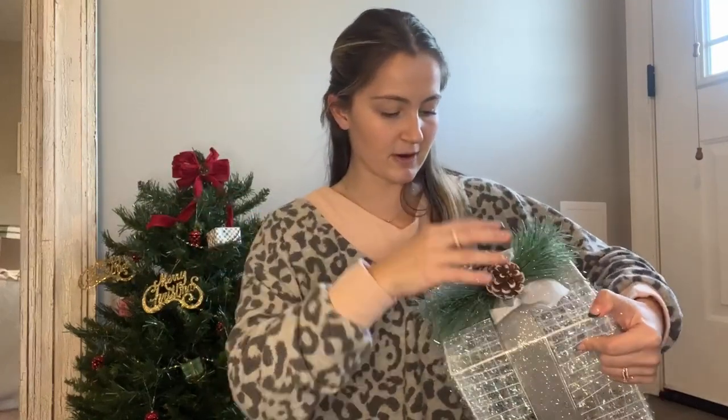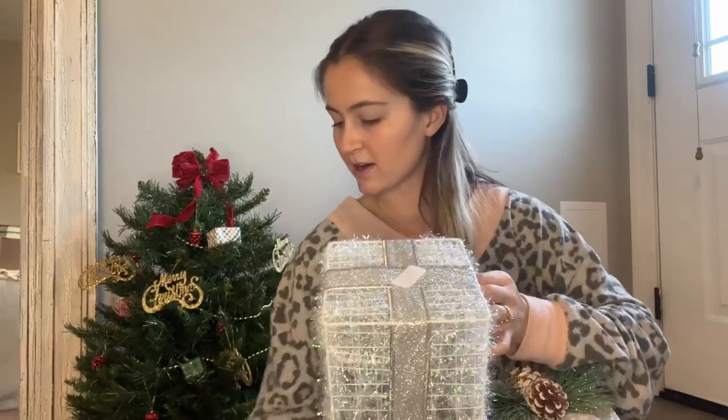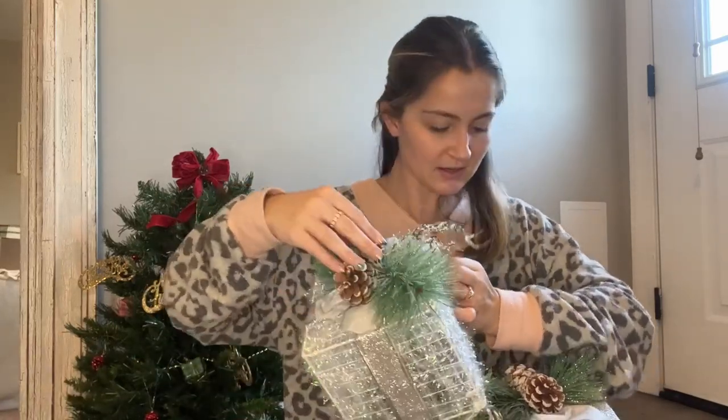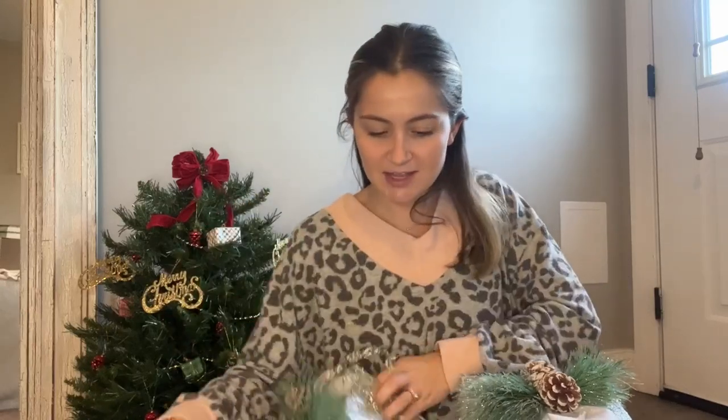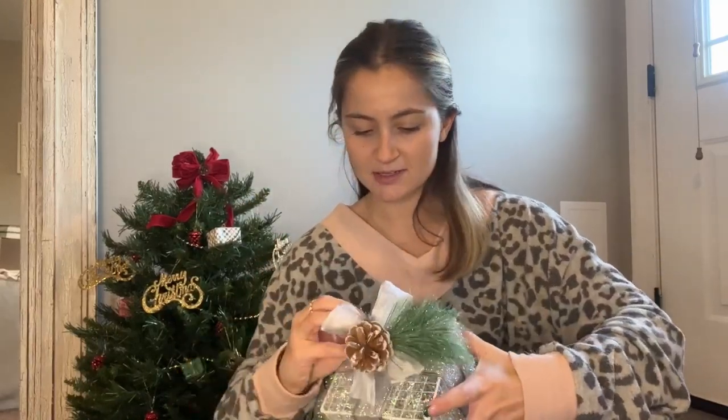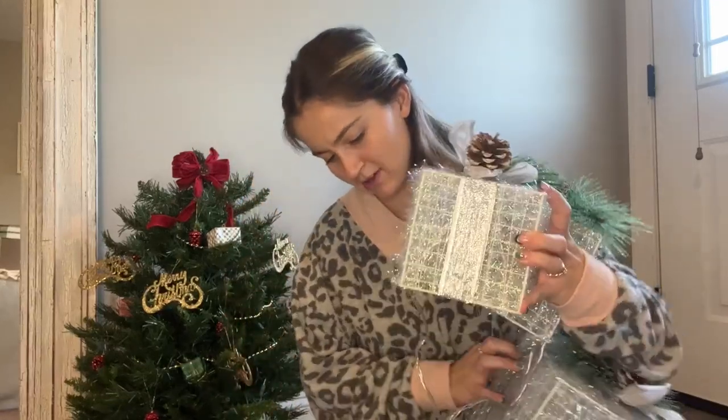So this is the one for the bigger present, and it goes like that. That looks so cute. Here's the one for the medium present, just like that. And then there's one for the small present. Now they're fully assembled and they're all kind of connected to each other. Let me see if I can plug them in and show you what they look like.